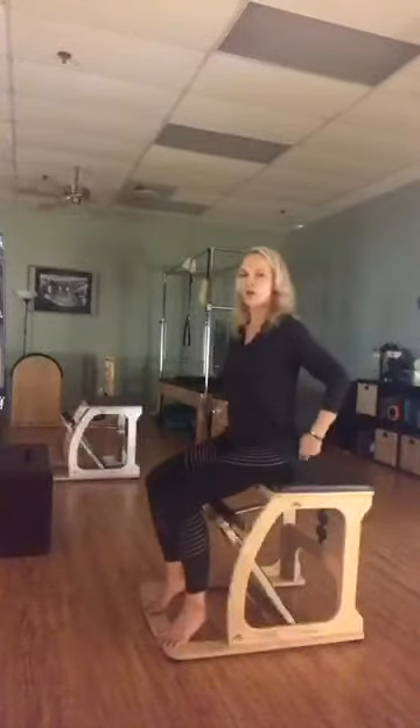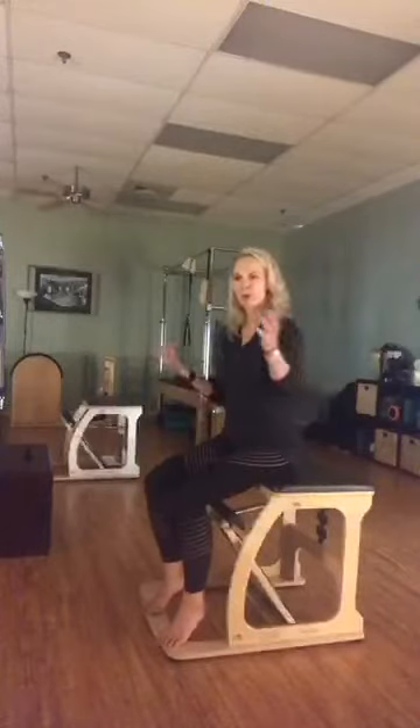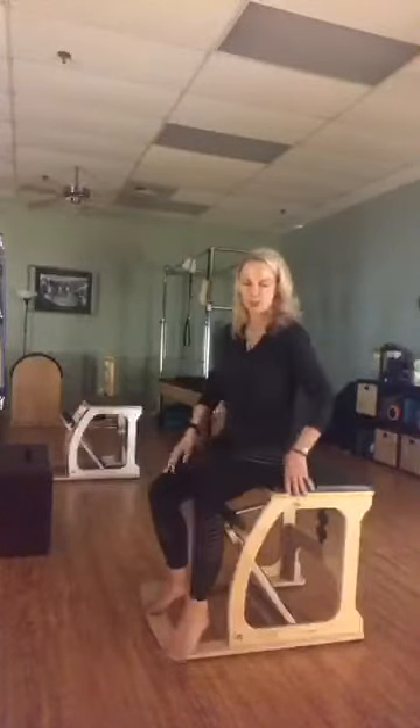It differs a lot obviously because it's smaller, but there are some similar things that you can do. All the Pilates equipment work, and even the mat work, you can do some of the same movements — like swan can be done on the reformer, it can be done on the chair, it can be done on the mat. So there's lots of things that you can do.